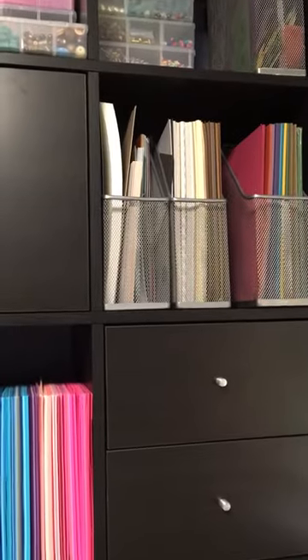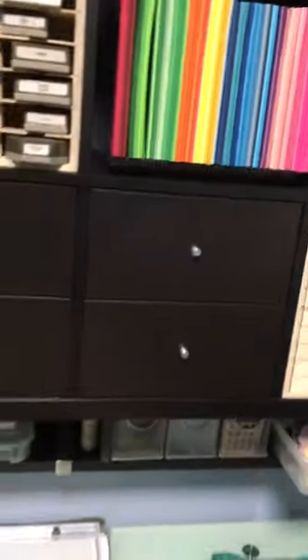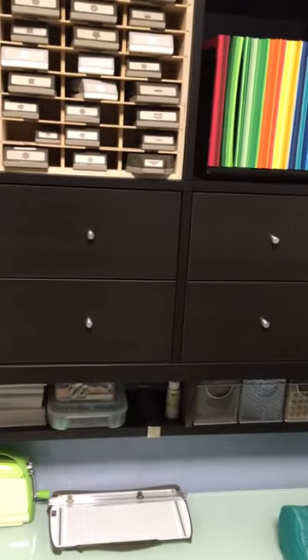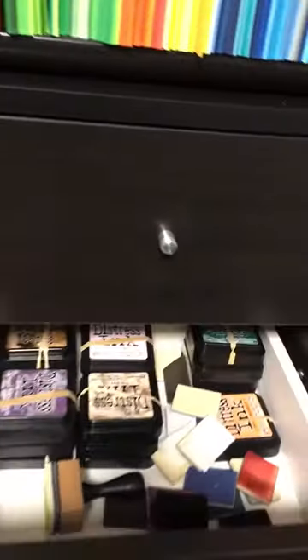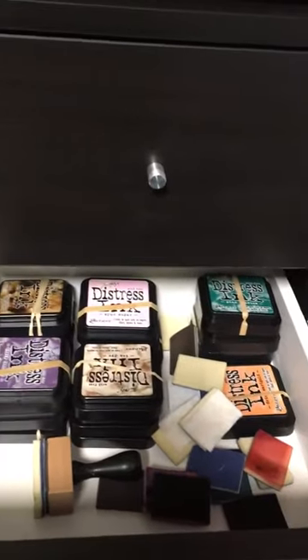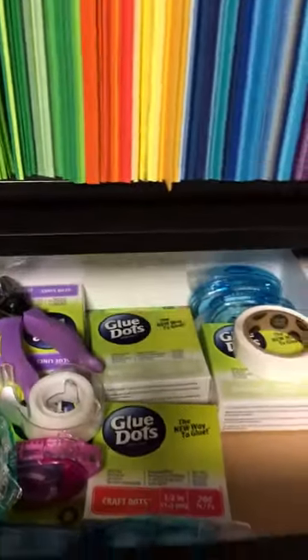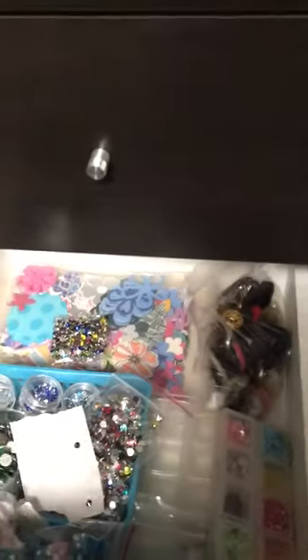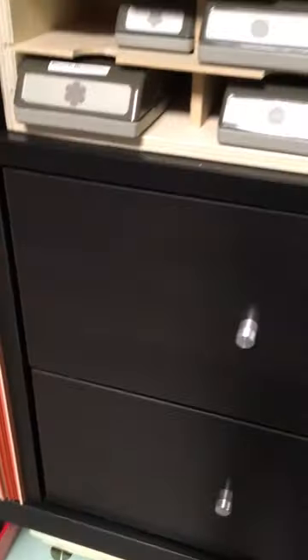I keep my eight and a half by 11 paper there, some specialty papers up here, and then in my drawers I have additional tape runner and foam tape. I have all my distress inks in one drawer, plus extra glue dots and things. I almost forgot — I also have some additional embellishments and backup supplies in here. All right, talk to you soon!